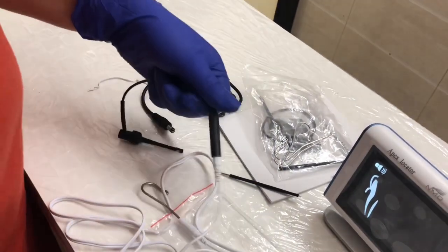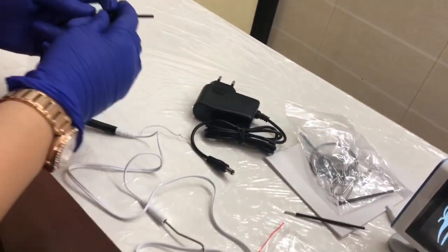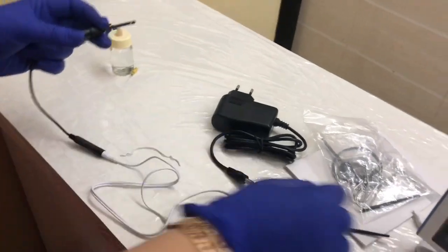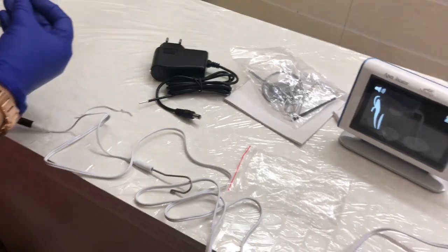You can even use your touch probe instead of the file clip — for example, when you are doing molar hooks and it's inconvenient to place the file clip, you can use this touch probe. Now I am going to hold this file.